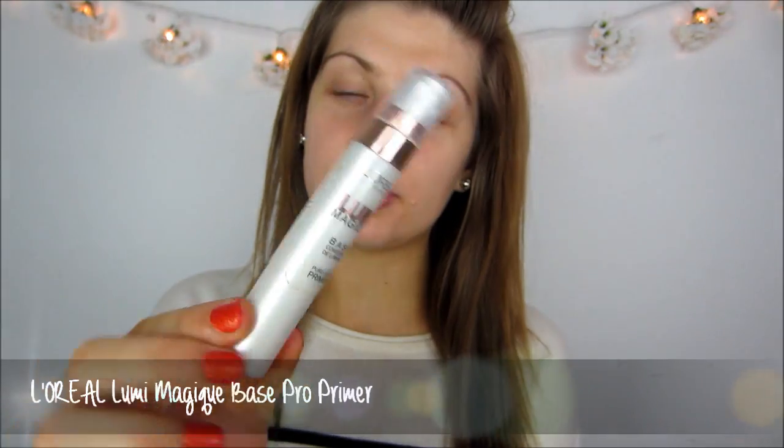I have already applied primer to my face. I use the L'Oreal Lumimagique Base Pro, the pure light primer. During the colder months my skin gets a lot more dry and dull looking, and an illuminating primer like this will just instantly add that glow back to your skin.